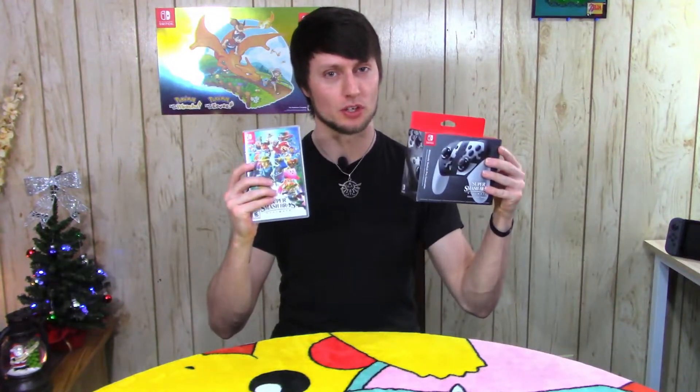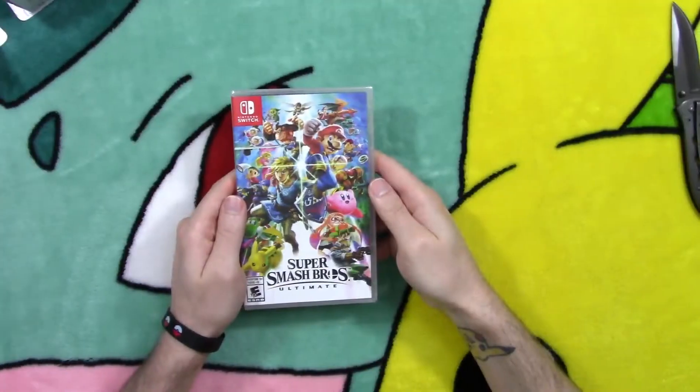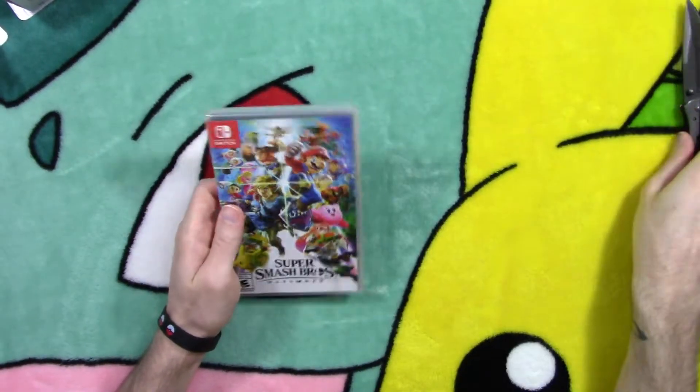Hey guys, it's your boy Howard Legend and we're back again with another unboxing of Super Smash Brothers Ultimate plus amiibo. Let's hit it! Alright guys, let's get this bad boy open.